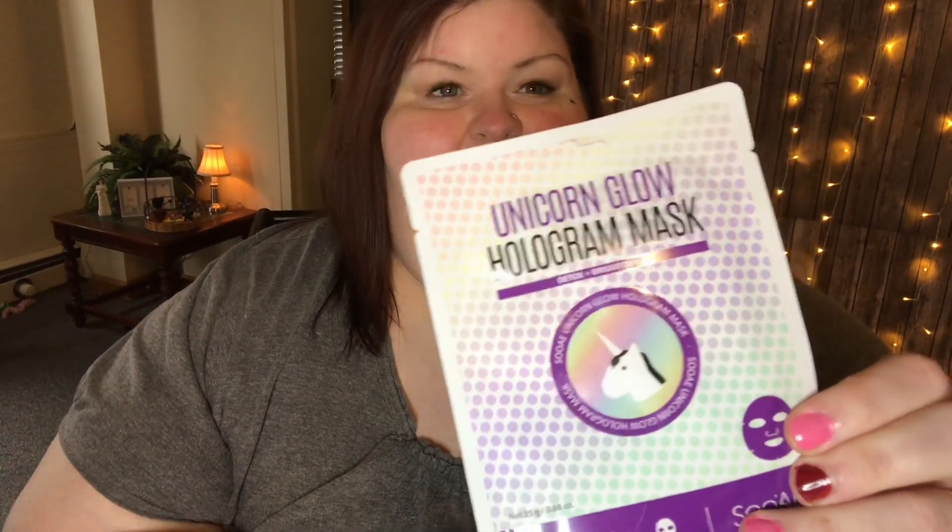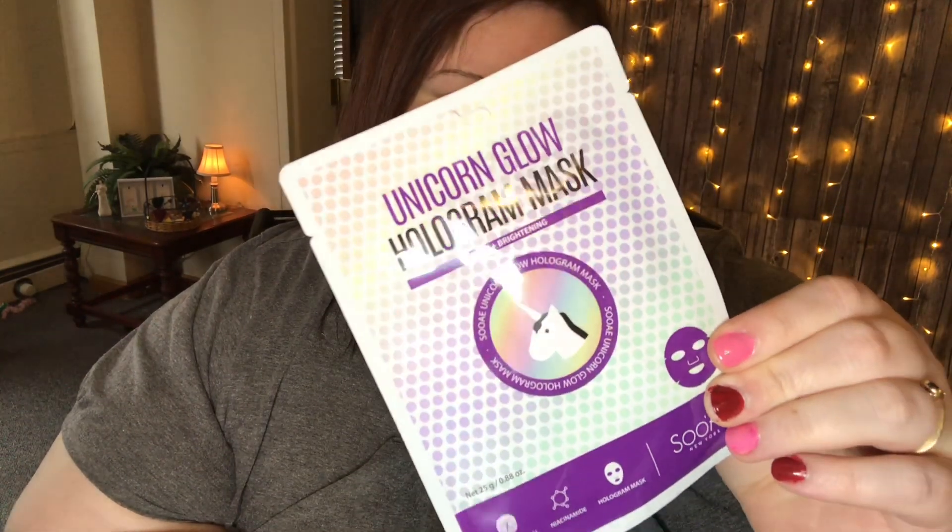This is going to be fun — the Unicorn Glow Hologram Mask. How cute is that! And a Black Charcoal Hologram Mask — it's a sheet mask. I will definitely like this. You apply it and wait 15 to 20 minutes, then peel it off and rub the excess into your skin. Cannot wait to try that — I love masks, love sheet masks more specifically.